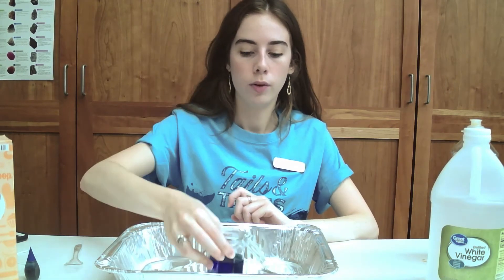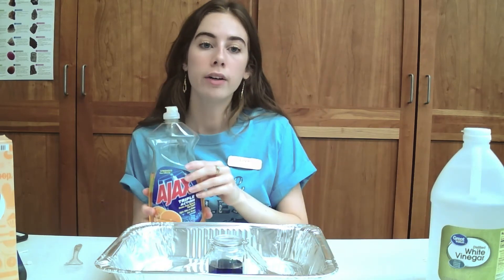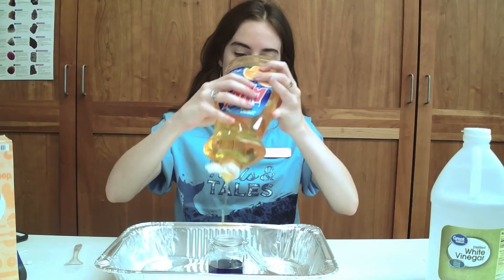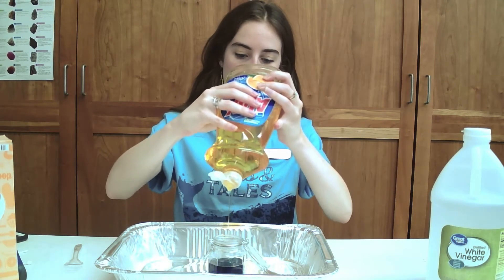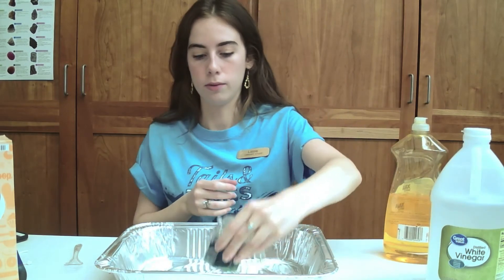Next, when you have your liquid to the color of your desire, add a generous squeeze of dish soap. Nothing precise, but a good helping. And because mine's orange, it's changing the color, which is really, really cool.